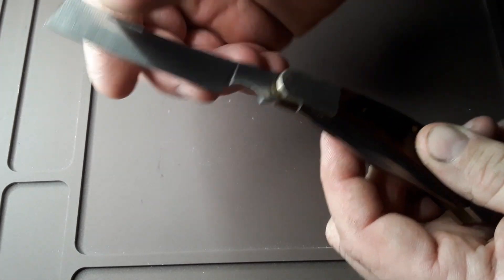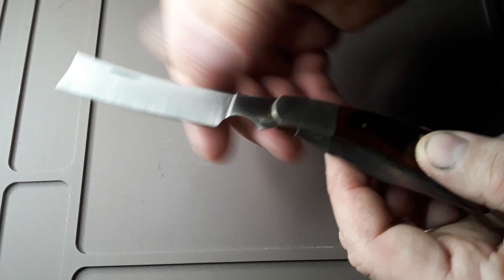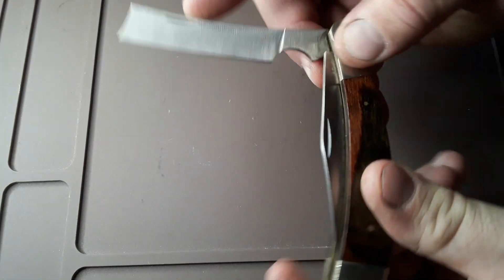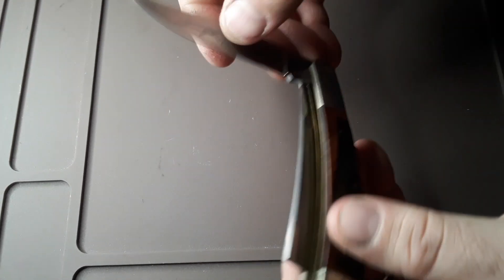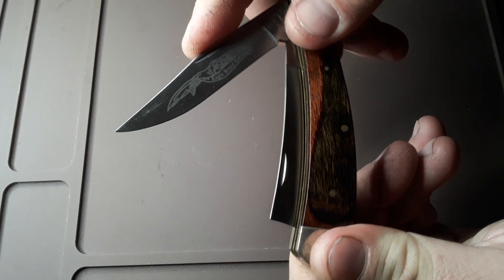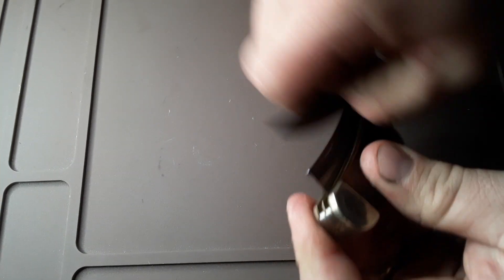It doesn't look like it's ever been sharpened or really been used. Got a pretty good edge on it — that razor blade's pretty sharp. Pretty nice knife. Got pretty good snaps on the springs. When you open it, the springs kind of don't feel real crisp; they're a little bit mushy. But all in all it feels really good. Pretty good solid lockup on it.